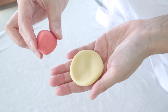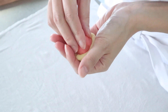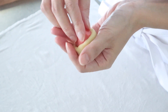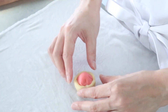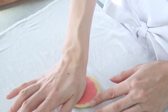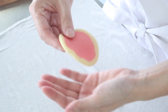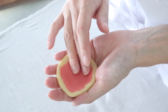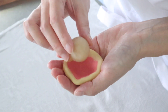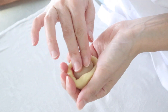First, I will wrap the pink in yellow and flatten into a disk. This is a rounded ball of white bean paste. I will use this as a filling. I will place the filling in the center and wrap the filling in the dough.